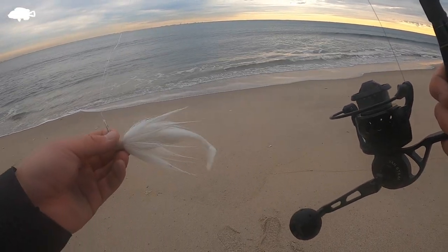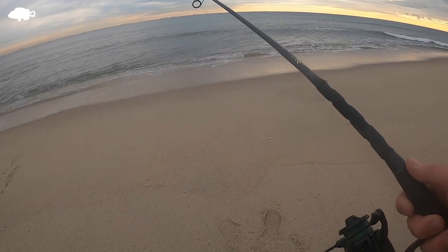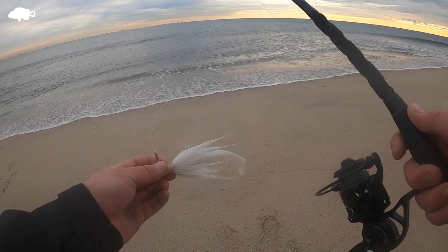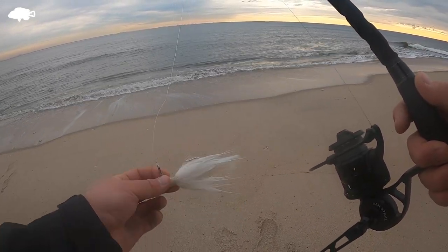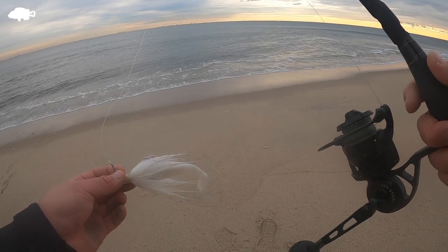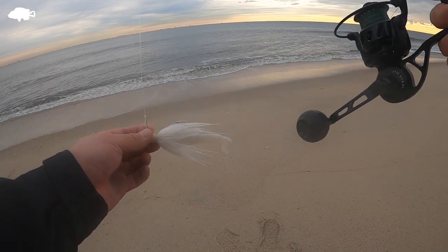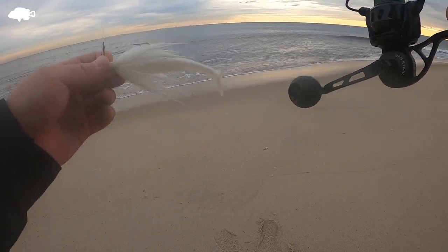It depends on how fast you reel it in and where the tip of your rod is. If your rod is more down, it's going to be down at the bottom of the ocean. If it's hitting the bottom, you reel it in faster so it'll pick up and just glide right along the bottom. You can have your tip up in the middle and have it swim in the middle. I like to have it really down or really high up.